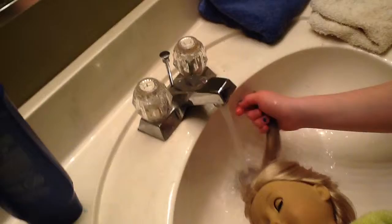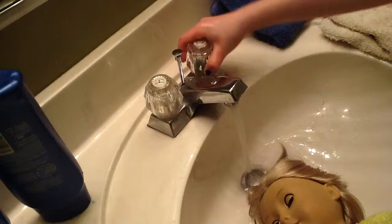Now you turn on hot-ish, cold-ish water and just rub it in. Not too hot, because it's gonna touch your hands a lot, so try not to do it really hot.